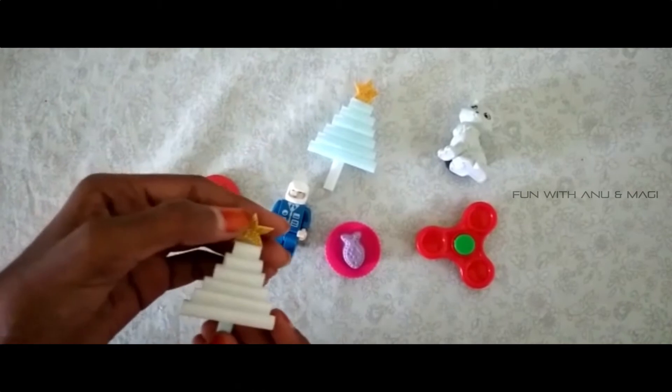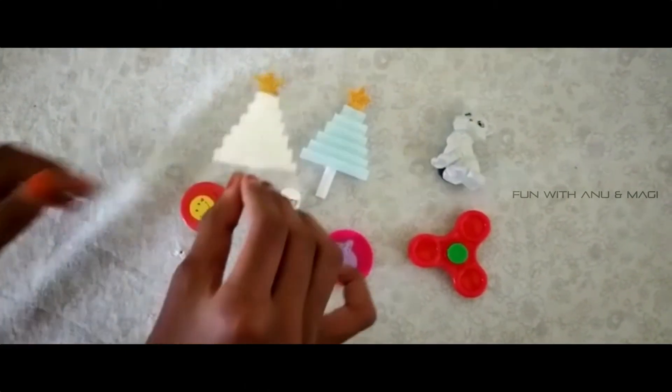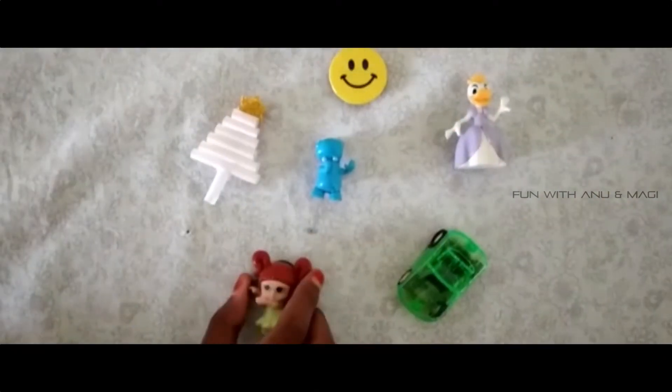And this is yellow glitter foam sheet. I have cut it into a star shape and I have pasted it onto the Christmas tree. Magati has made these fridge magnets recently.